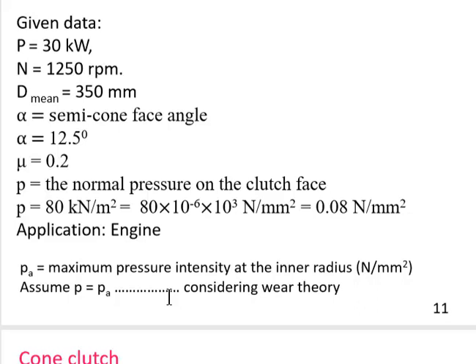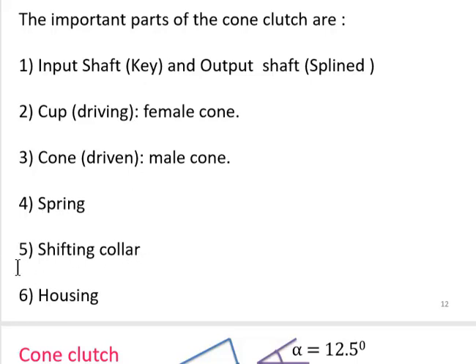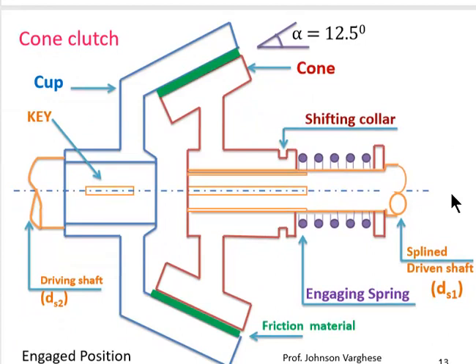The important parts of the cone clutch include: the input shaft with a key and keyway slot, the output shaft which is splined, a cup (the driving unit, also called the female cone), the cone (the driven unit, also called the male cone), a spring, a shifting collar, and a housing. The cup is connected to the driving shaft ds2 with the help of a key. The blue-colored part in the diagram is the cup.